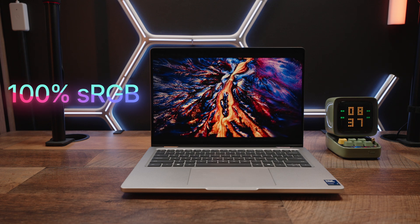I should mention that if you get the non-2-in-1 display, you only get a 45% NTSC rating. Again, criminal.